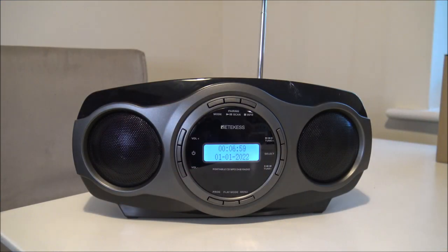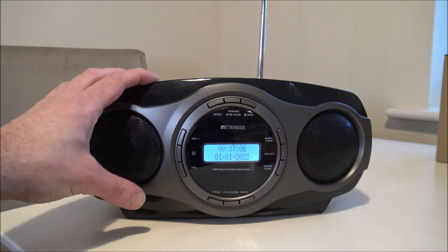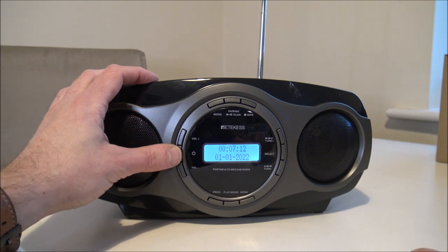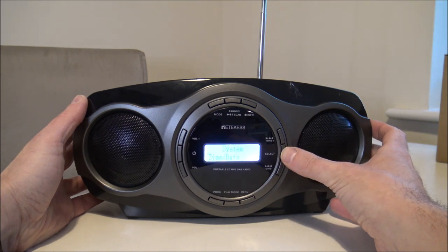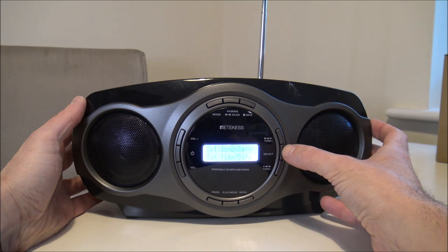I've just zoomed in a little bit closer to hopefully make it easier for you to see. You'll notice that you've got a nice clear white LED display. If you want to set the clock, what you need to do is press the menu button, then toggle over to time and date — so set the time and date.